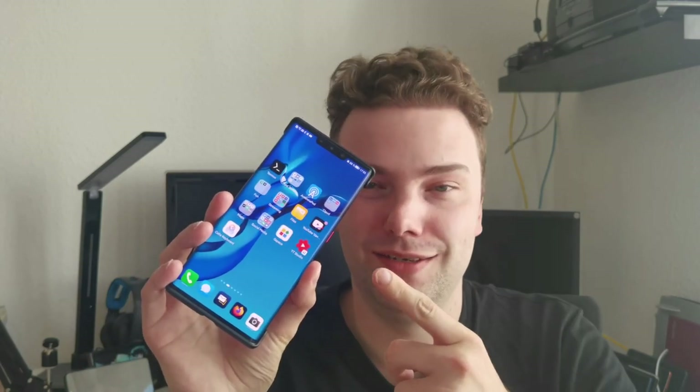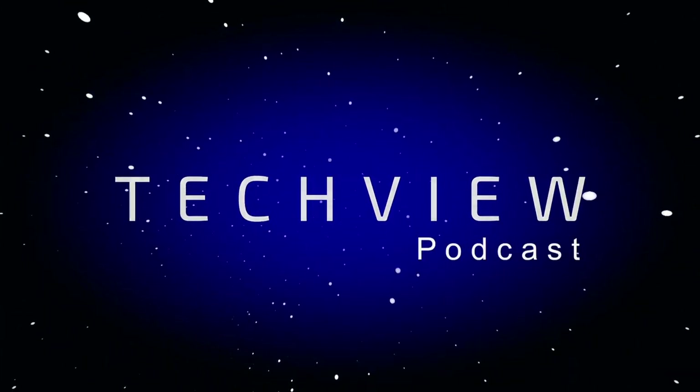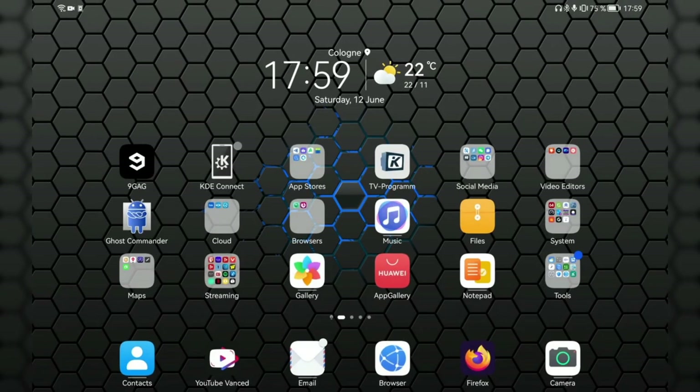Welcome to a new video. In this video I want to answer your questions regarding HarmonyOS, which I have running here on my Mate 30 Pro and also my Mate Pad Pro. I have all the questions already here, so let's get started. I collected 13 questions from my comments on the HarmonyOS video.